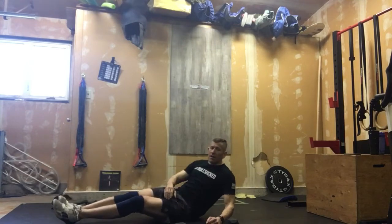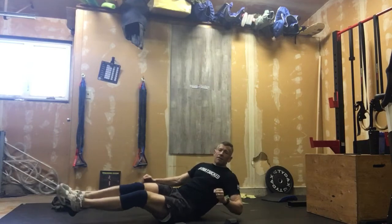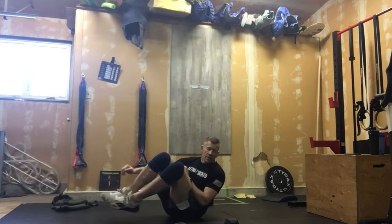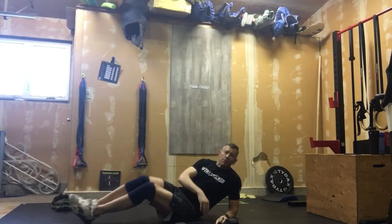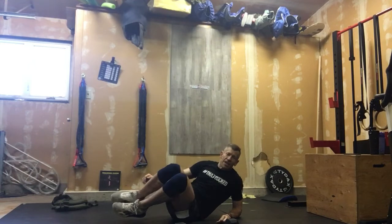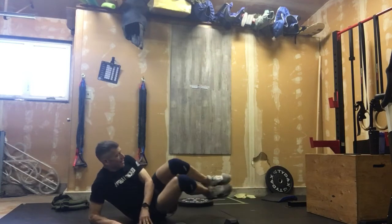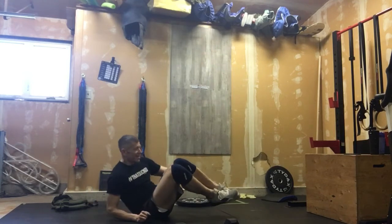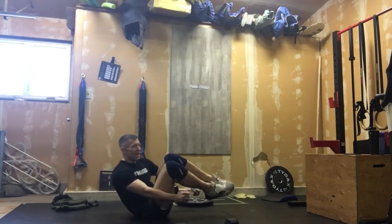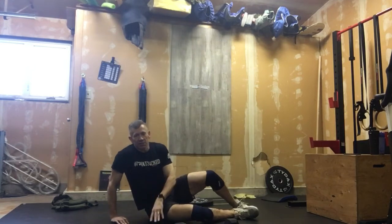After that we're going to work into what we call oblique tuck-ups. We're kind of on our side, lifting those knees into our side — 10 total reps. If you need to put that elbow down and rest on the side of your hip, that's fine. Do 10 reps, then switch sides. These are hard — you might want to do a few practice ones just to get the feel for them.